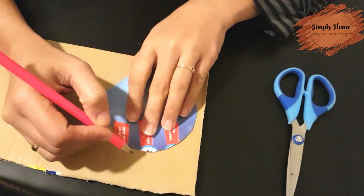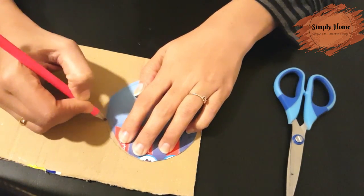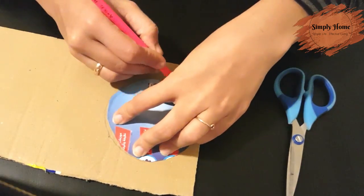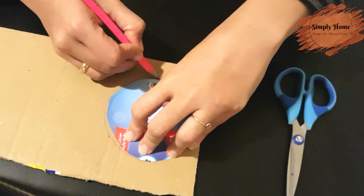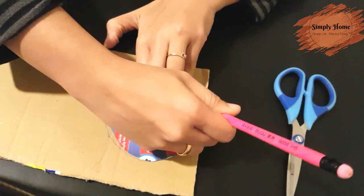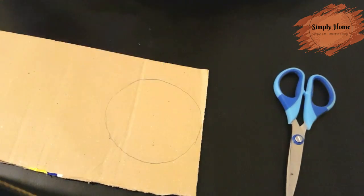There is no problem with the cardboard piece. We have to cut the cardboard piece carefully.